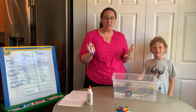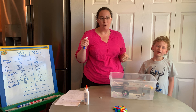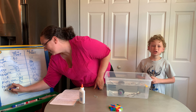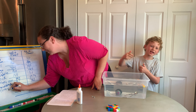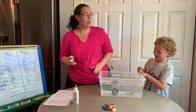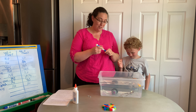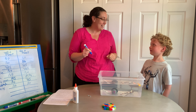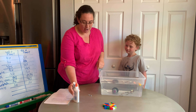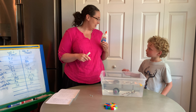Next, we have a paintbrush. Do you think the paintbrush is going to sink or float? Sink. Let's find out. It floated! Let's write paintbrush on our chart. Will it float? Dylan said no — he thought it was going to sink. Did it float? Yes.